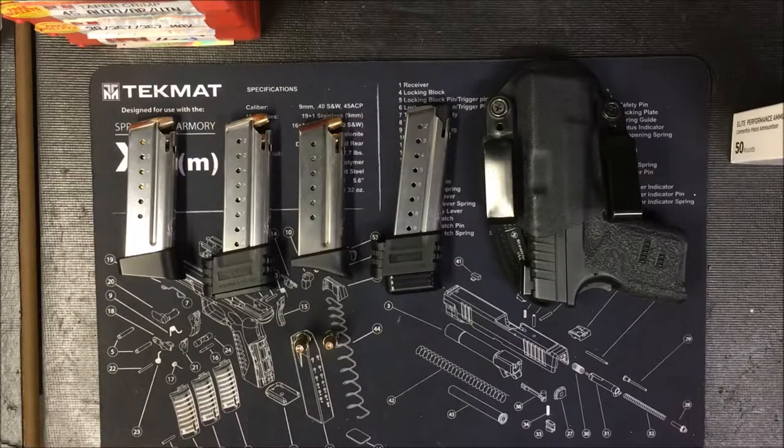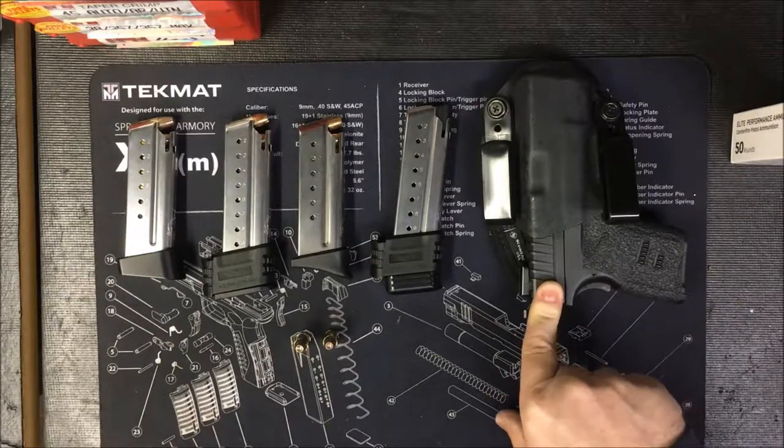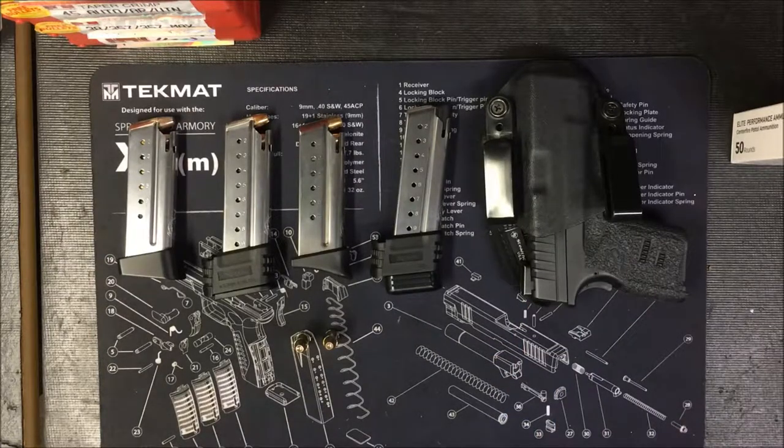I recently took a two-day training course where I put a lot of ammo through the gun and really tried out how all these magazines would work and how everything would function. I thought it would be interesting — it's one thing to make some mods to the gun, run a couple of tests at the range, and do a video about it. But I put pretty heavy use through this gun over the course of a day and a half, firing 661 rounds through it. A couple of interesting things really happened as part of training.